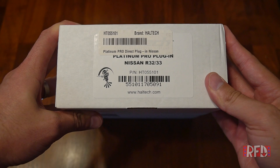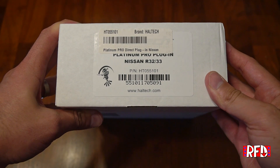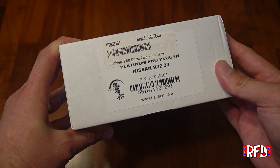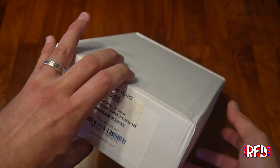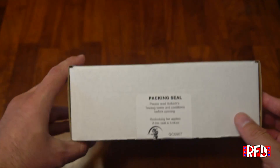Welcome to Right Foot Down and this is an unboxing video of Haltech's Platinum Pro plug-in — the plug-in ECU for the Nissan R32 and R33. As you can see, this is model number HT055101 and it comes in a white rectangular cardboard box. Nothing too fancy here.